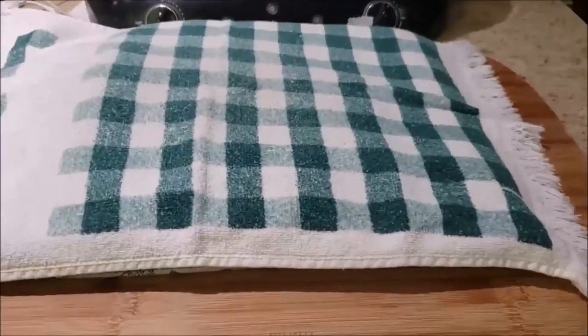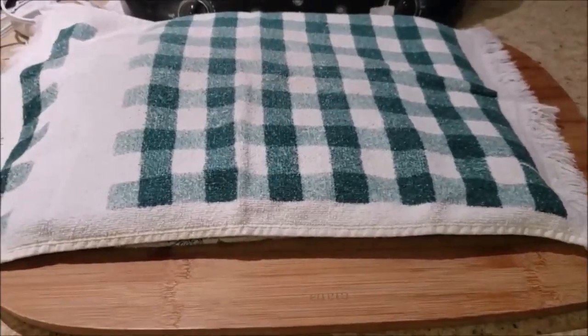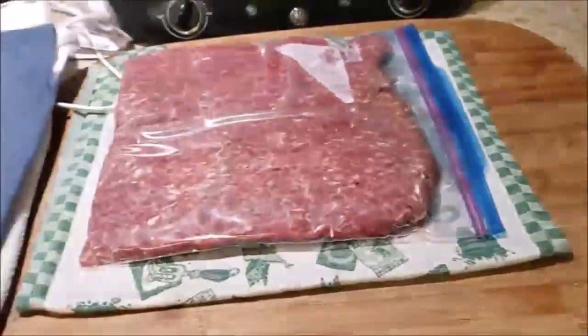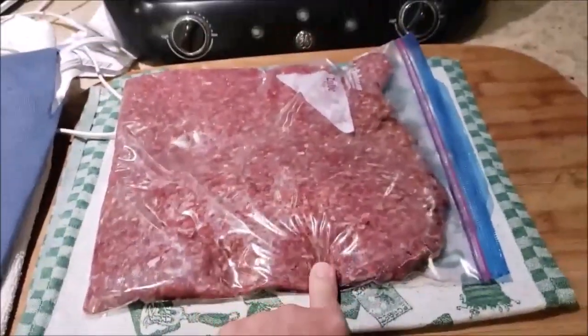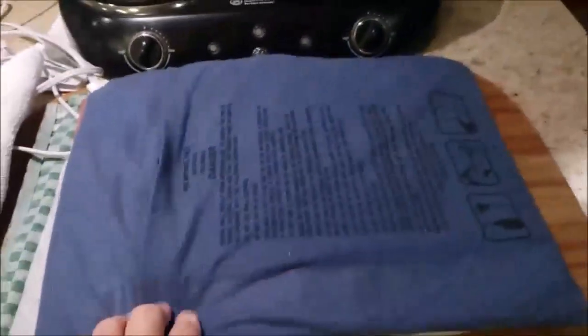If you ever forget to take out your meat early enough in the day to thaw, just do this — within an hour your meat is thawed. Yes, it's a heating pad.